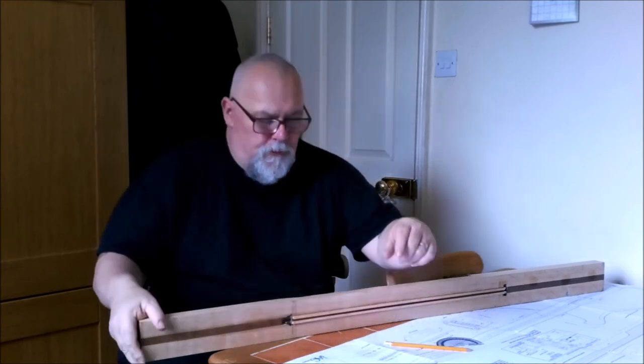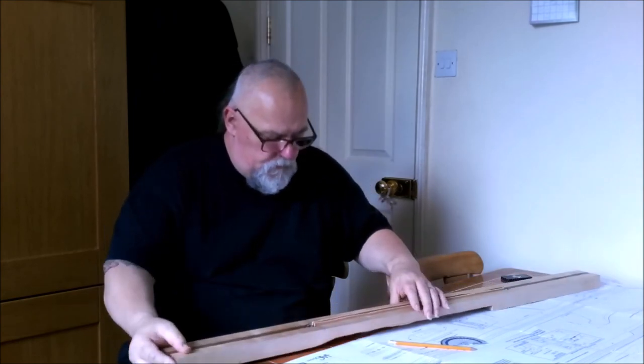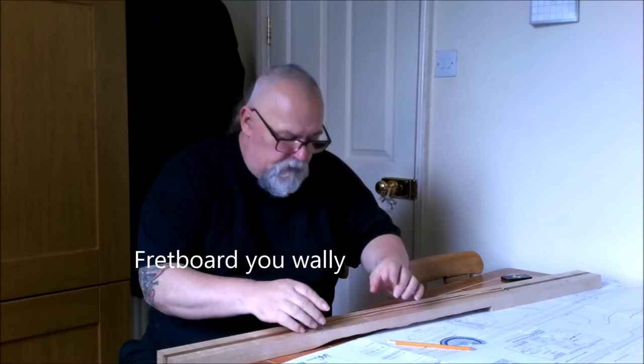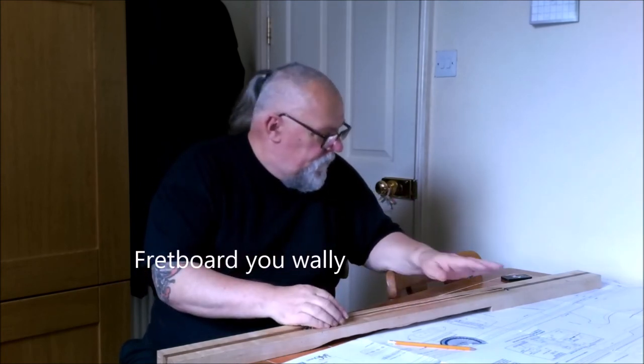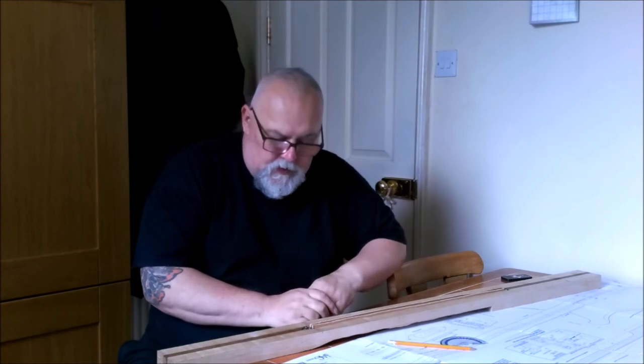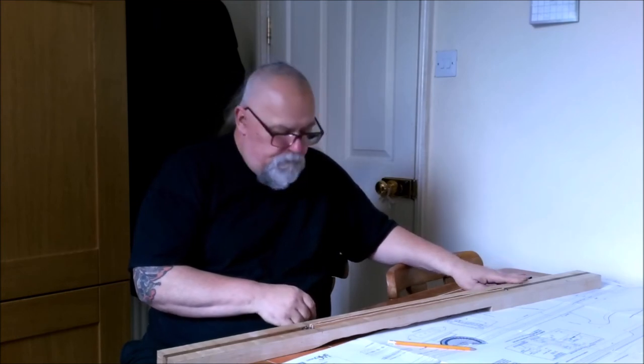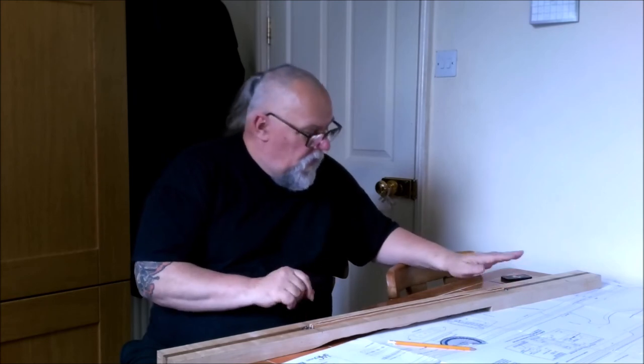Once I've got that done, I can put the fingerboard on here and glue it on. Then we're ready for the next stage, which will be to build the body — shape it, sand it all down.